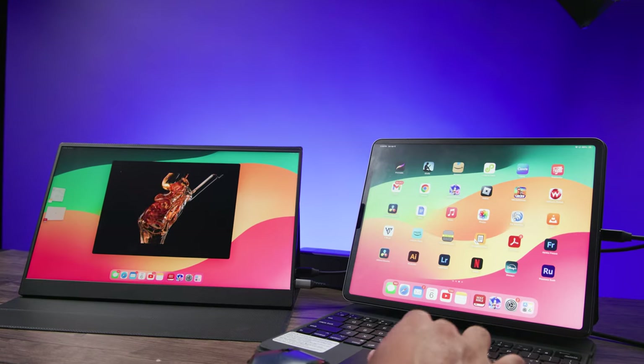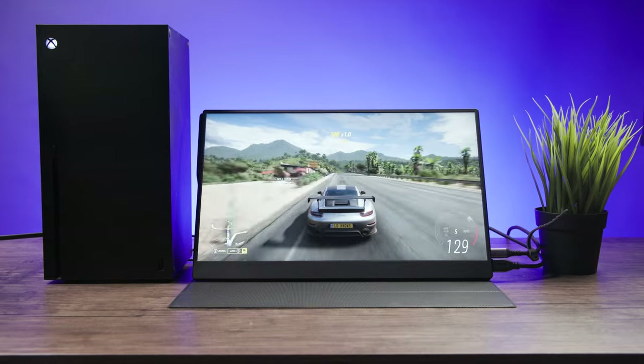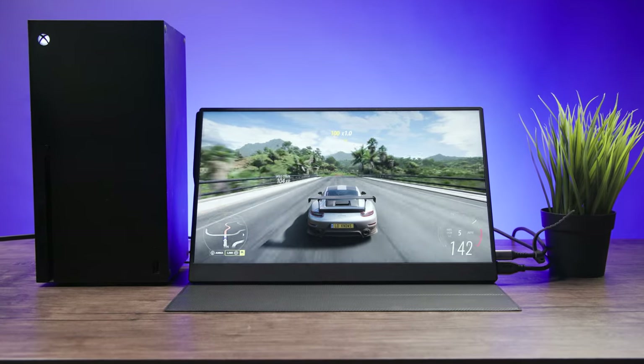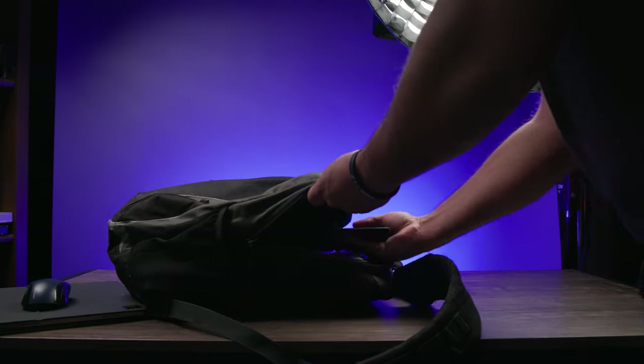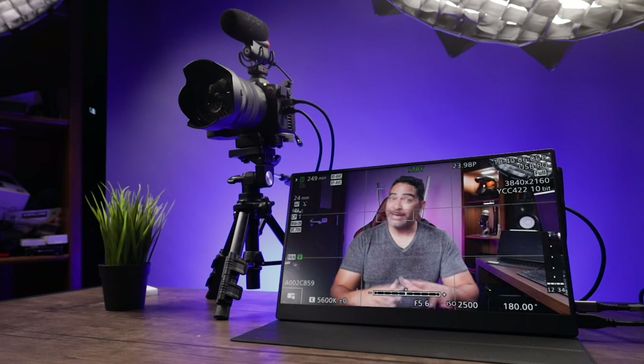You can connect these to your smartphone, like your iPhone or iPad Pro, maybe your computer. You can connect this to your Xbox or PlayStation. You can connect this to an arcade stick — I'll show you that in a little bit. There are so many ways you can use this, and they are so thin and light you can just slide one into your book bag and you're ready to go.